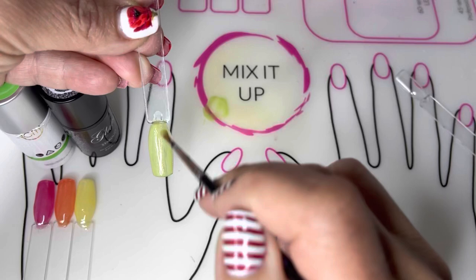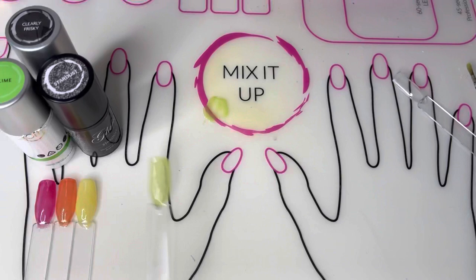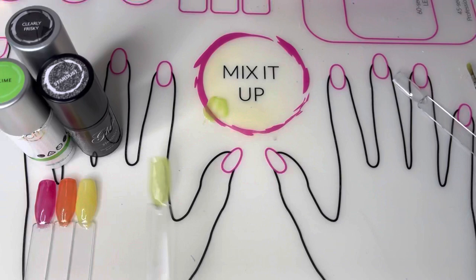After that's done, you're going to take a second coat of your color mixture — this is Sublime and Clearly Frisky. Put a nice thin coat over the top of the Stardust, tap again to settle the polish, and cure for 45 seconds.